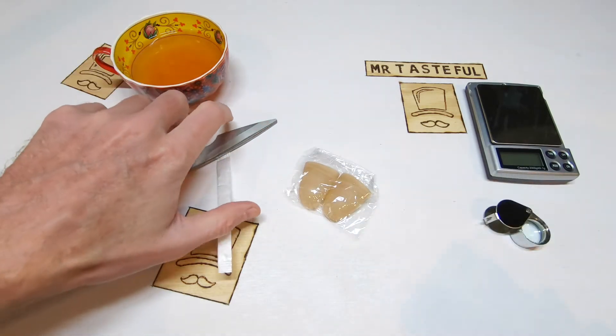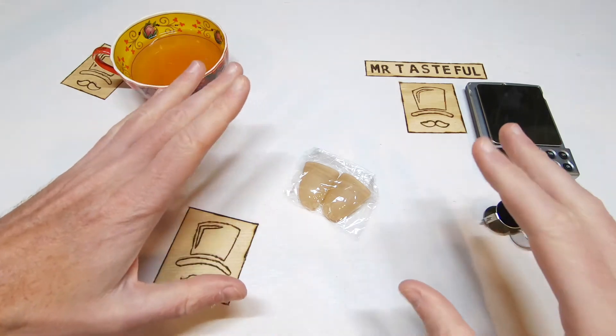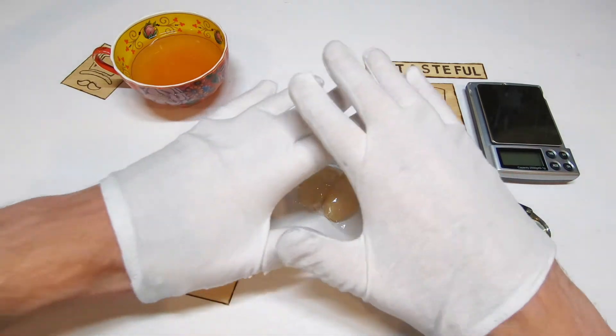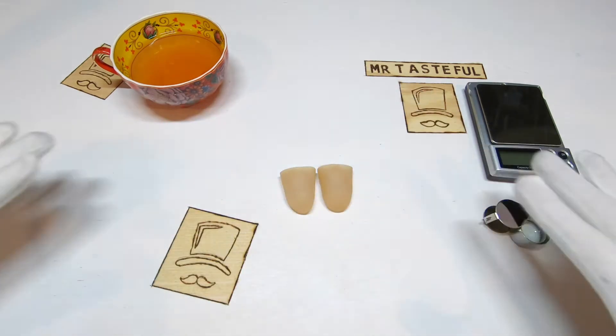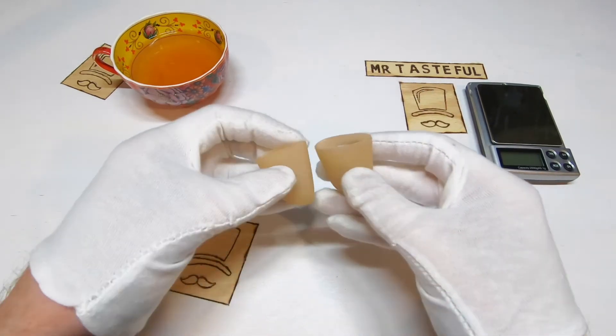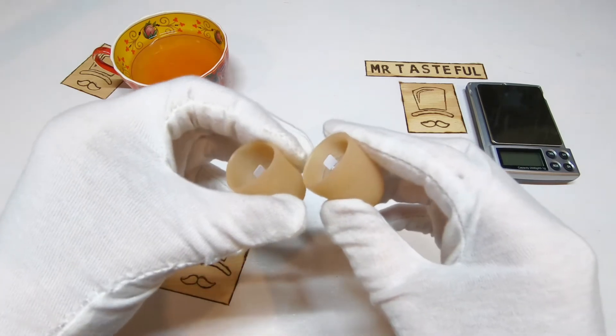A nice little two-pack. Gloves on, take care of the plastic. And we have two thumbs — just exquisite, exquisite junk.